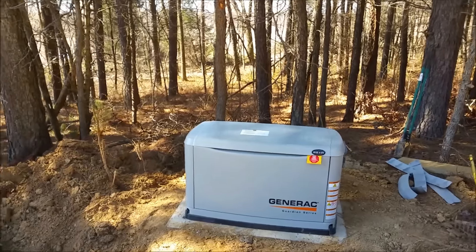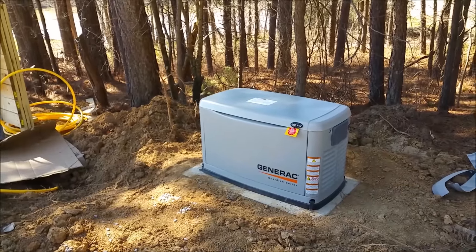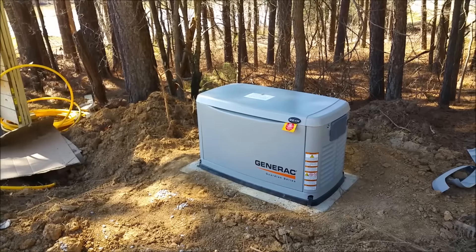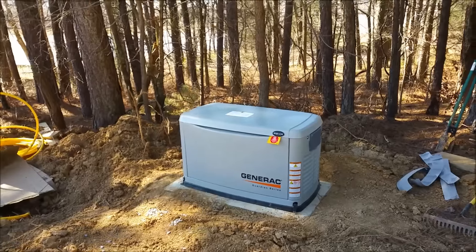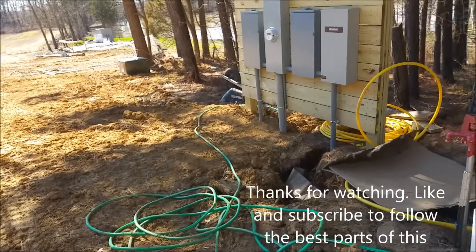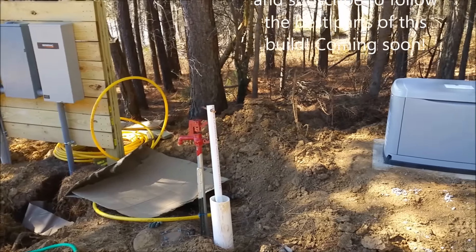Ryan punked me good on this one — I didn't check my level after I poured the generator pad. I poured the top soupy so it should have leveled on its own. He told me it was two and a half inches off level and I bought it hook, line, and sinker. I'm glad he did though, because I would have had to re-pour the whole thing. The mess still isn't cleaned up because the yellow gas line and a large power line still have to go to the generator, but soon it will all be cleaned up.